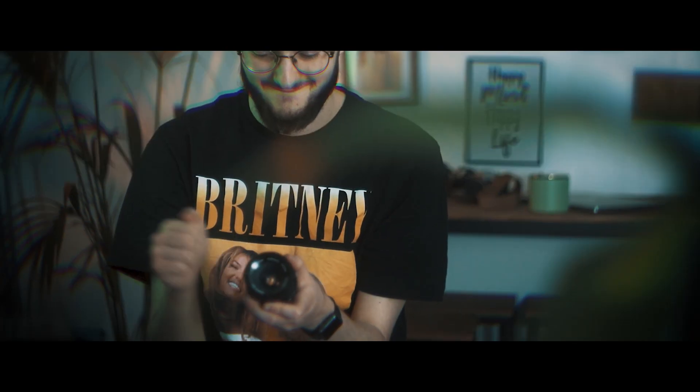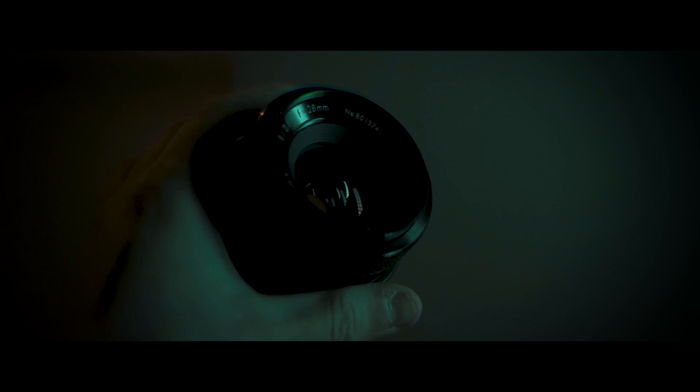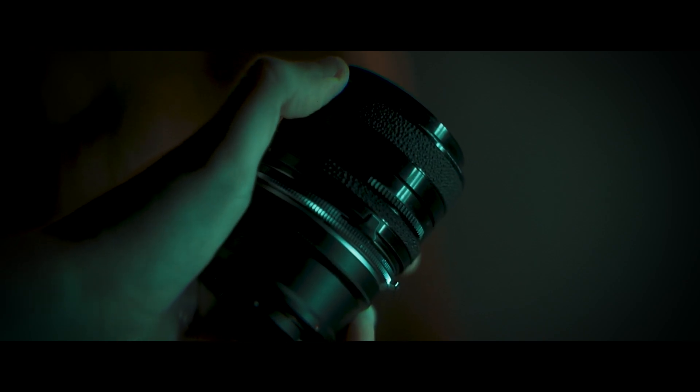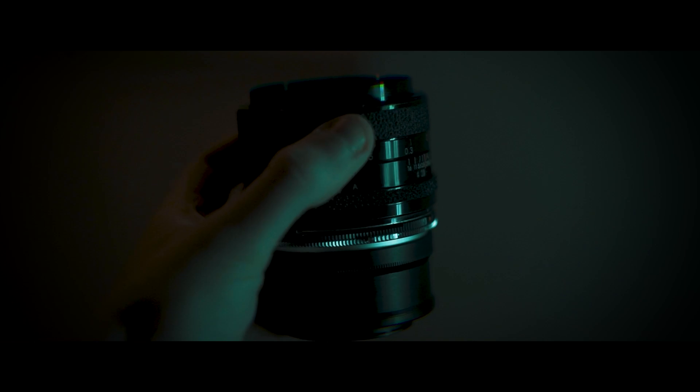30 to 40 quid for this — it is not breaking any time soon. It's pretty much all metal. One of the things I do like about it is this really smooth focus ring, which has a kind of texture on it so your hand doesn't slip.